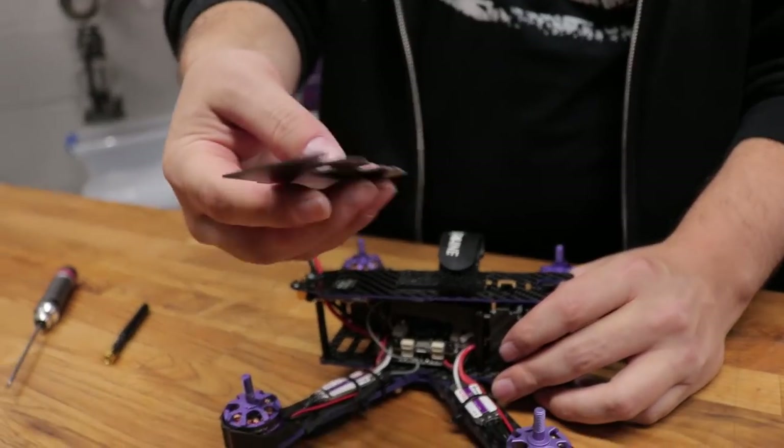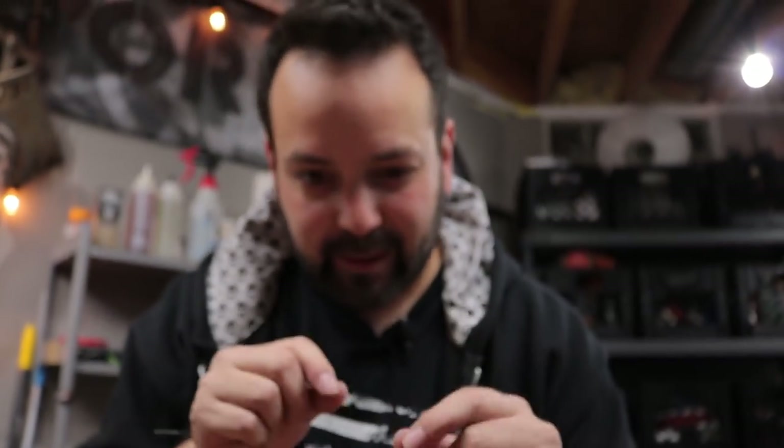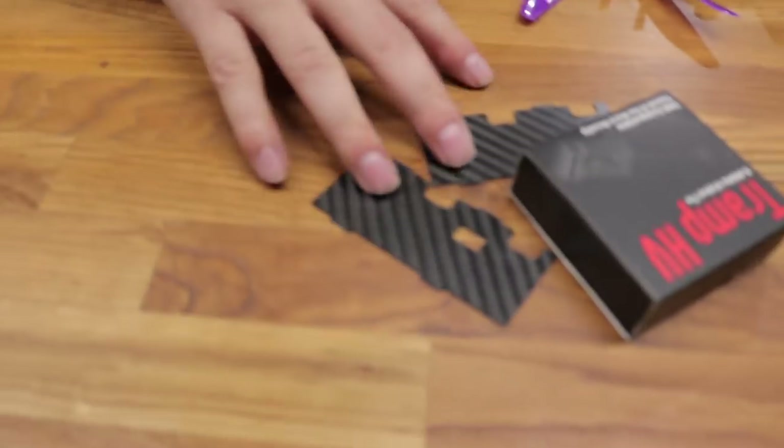These don't do anything for you — the canopy covers. They might keep a little dirt out, but then you also can't inspect anything in there. You can't access anything, and it makes it more of a pain in the butt to take apart and put back together. That's mod number one: get rid of these. They're not doing anything for you.